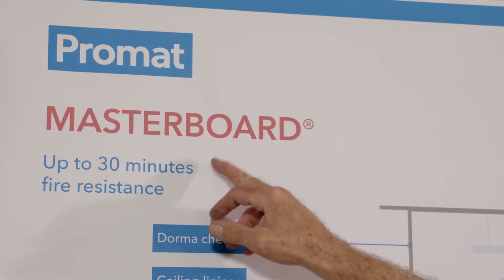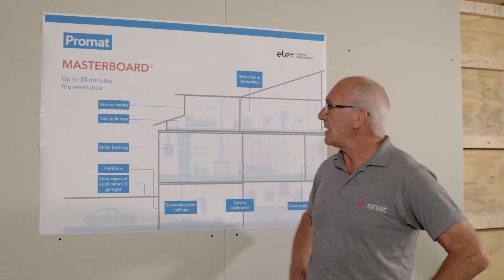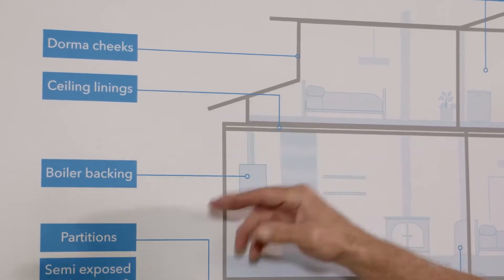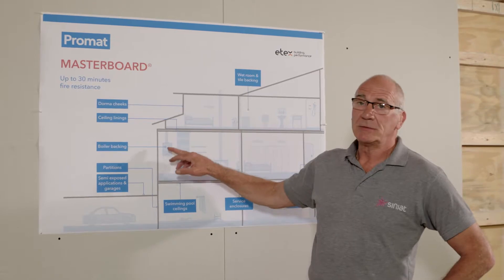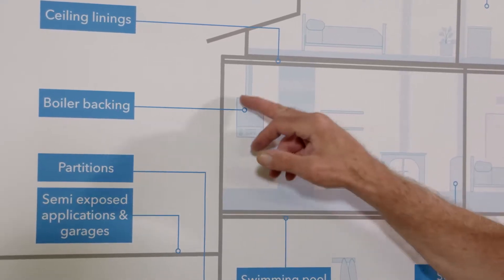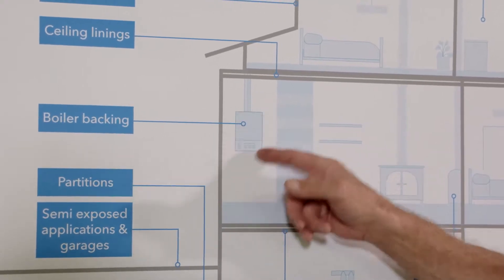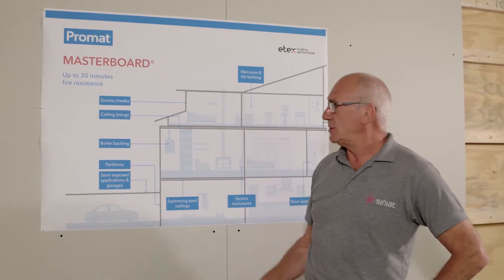Masterboard can offer up to 30 minutes fire resistance and we have here some typical areas where it can be used: dorma cheeks, ceiling linings, boiler backing where fire resistance is required at the back of the boiler and normal gypsum plasterboard would deteriorate with the heat, and partitions for normal internal use.